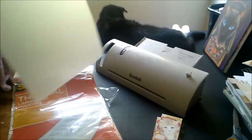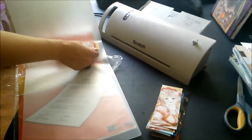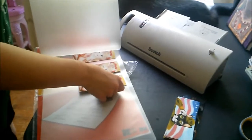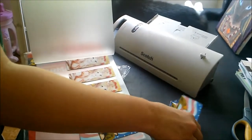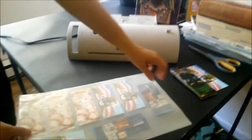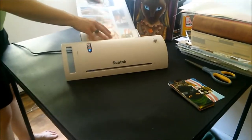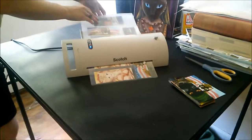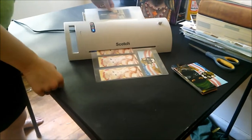I use the Scotch brand lamination machine and 11 by 14 inch thermal laminating sheets. I can fit eight bookmarks on a sheet. I'm feeding them through the machine. The machine does auto-feed, but sometimes it goes off track and starts crunching up the plastic, so I usually just hold it steady.